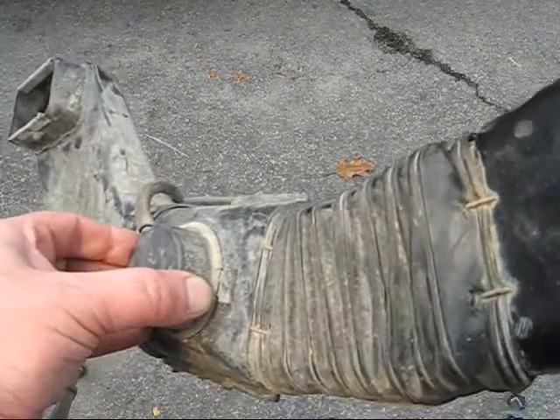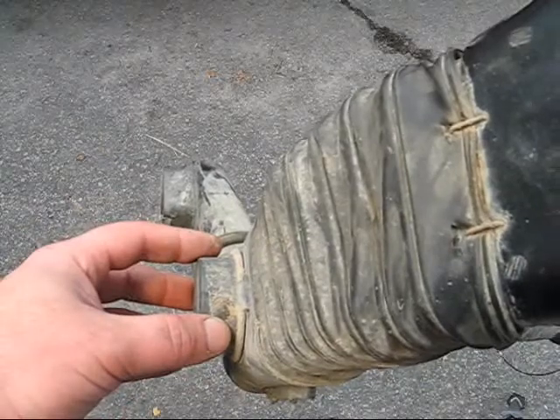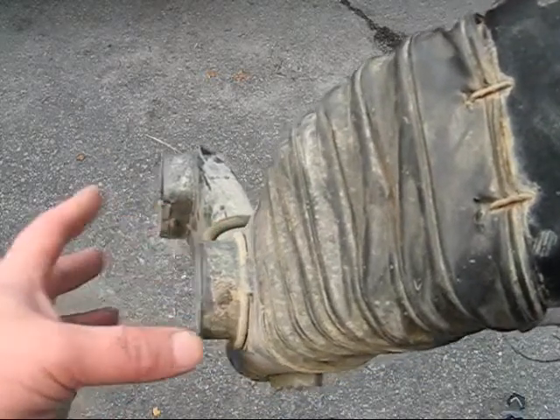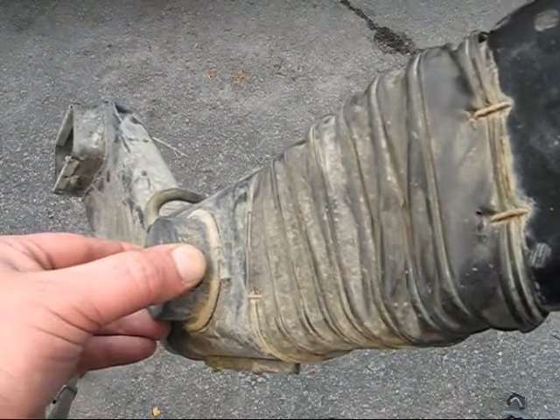This is the lower intake assembly of a first-generation Explorer. Right here is the vacuum actuator, which gets fed by the bimetal sensor, which is on top of the stock airbox.